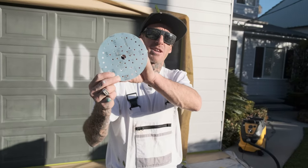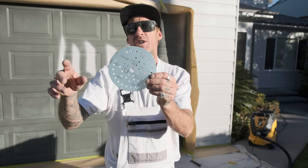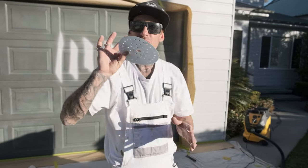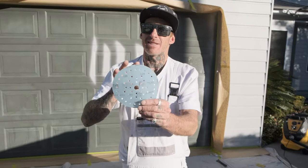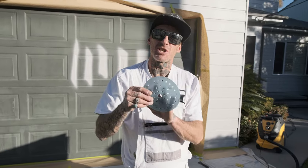This has a multi-hole configuration, so it will fit on most other sanders. You are not just tied to Merkart. If you want to run a particular different product sander with a Merkart pad, you can do that — it's going to interact and work. The other thing I like about these is they last. With the Iridium, I found that it was a paperback and it just didn't last as long as what these do.